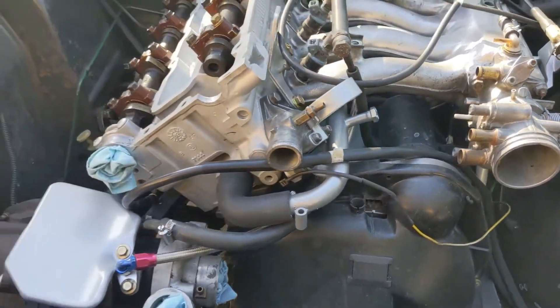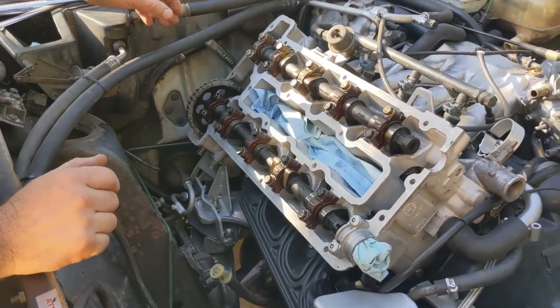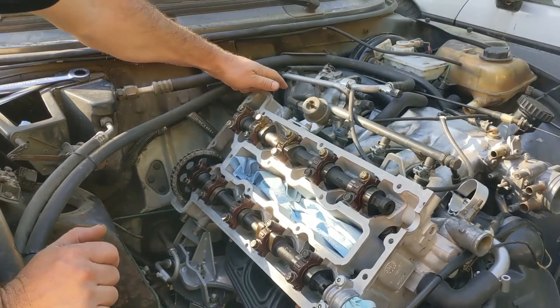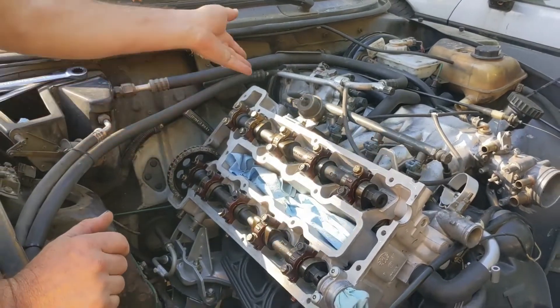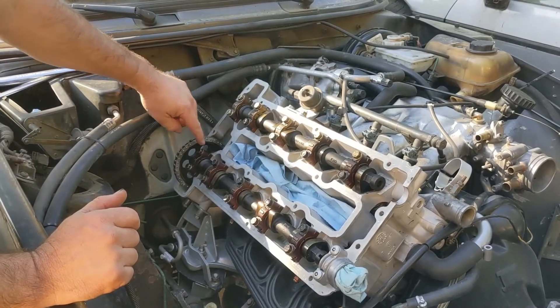The key thing to remember is that the timing chain tensioner is on the intake side of the head, which means that's where all of the slack throughout this procedure has to be. So in order to get the slack on this side of the motor, we're going to start by getting the exhaust cam set right.